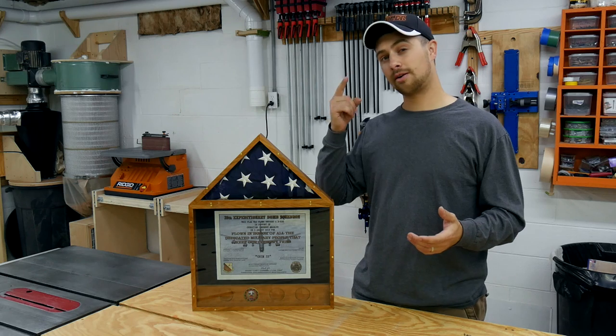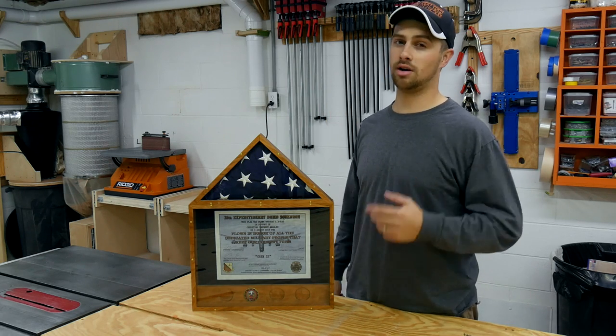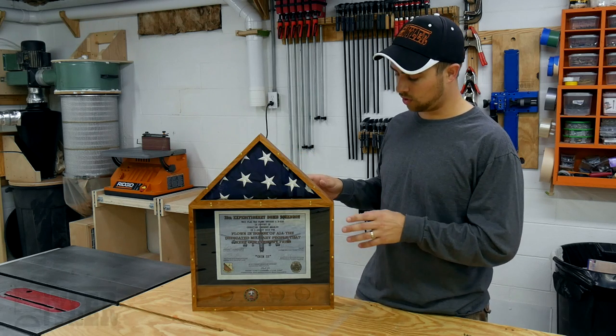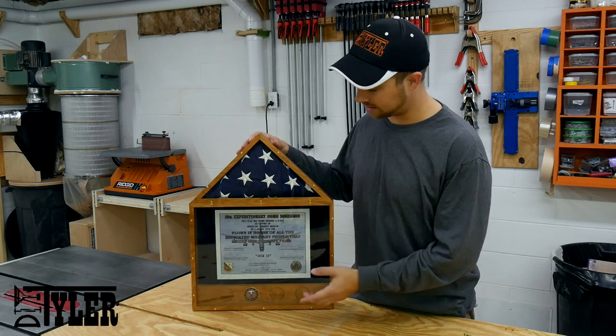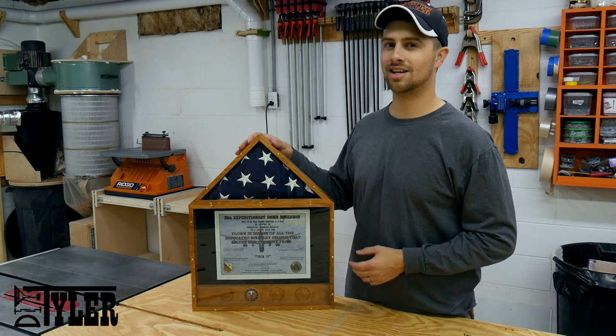If you guys haven't already subscribed to my channel, it would be awesome if you could do that. Hit that subscribe button so you never miss when I upload a new video. So I am going to take over the build now. We are going to add the triangular top, make the trim that holds the glass in place, put the glass in, put the felt into the display case area, and add some finish. Let's get started.